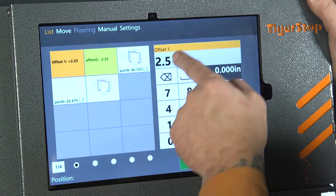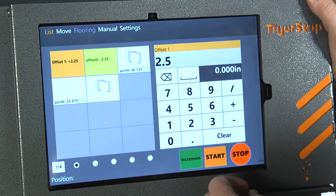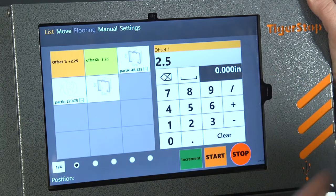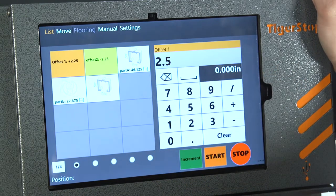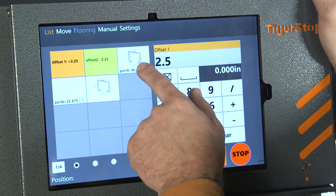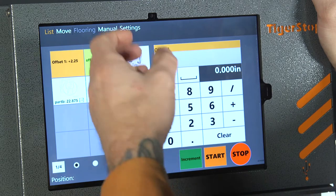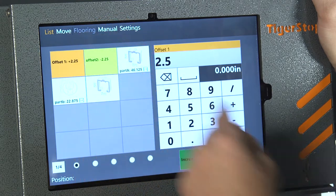When you press those, it just applies up at the top and would then add to or subtract from whatever position you end up going to. We're also able to use the go-to functions — so if I were to press this button, it will go to 46.125.